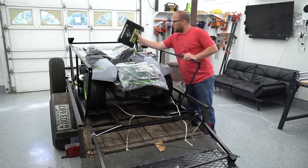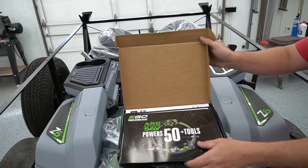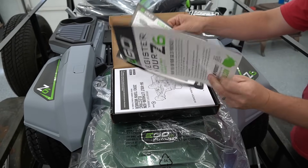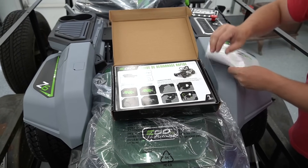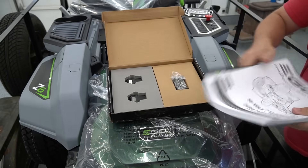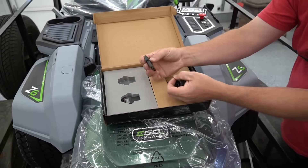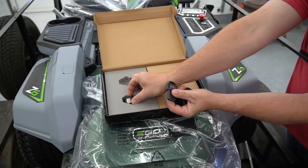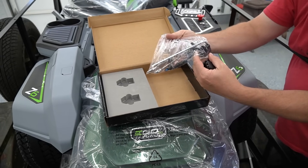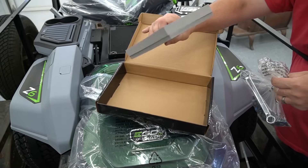We're going to take a look at this box up here that was on the seat — it says 'open first, content required for assembly.' We have all the tools in here, along with the uncrating instructions in English and Spanish, and a very thick mower assembly manual. This may be the attachment for the water hose to where it'll clean the deck. This is the key to turn on the mower — they give you two. Underneath we have the wrenches and bolts we'll need.